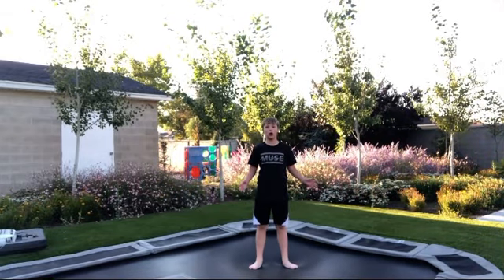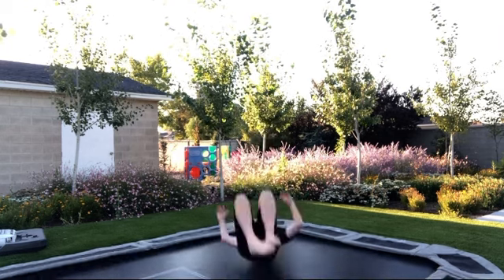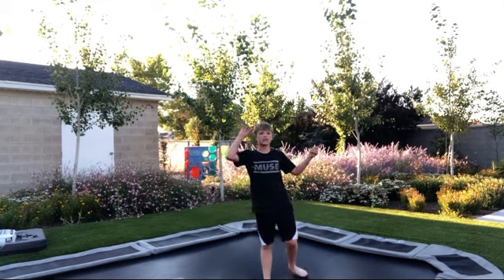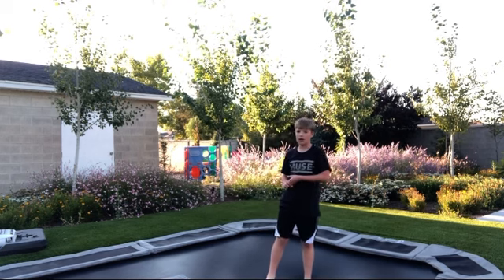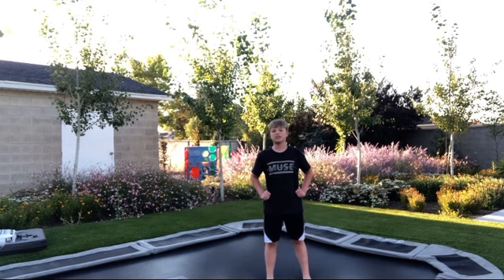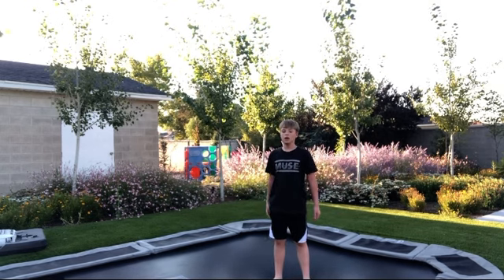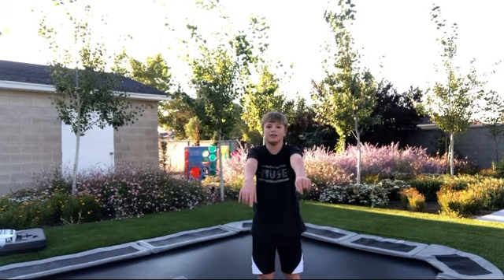After a bit of practice you should put all of this together and be able to go boom. Comment down below other tricks I should do tutorials on, such as double front flip, back full, or ball out. I don't want to do simple tricks like front flip, back flip, or side flip because there are a bajillion tutorials of those on YouTube — I want to focus on the harder ones that don't have many tutorials. Hope you guys enjoyed the video!